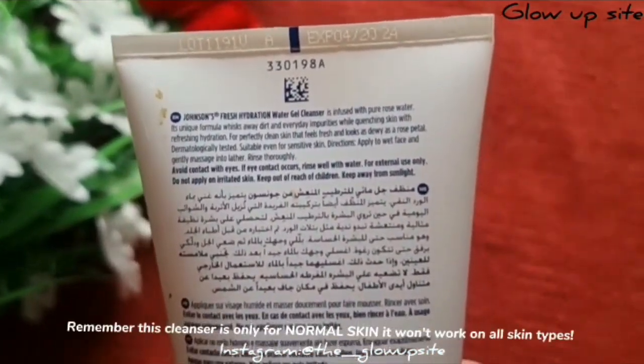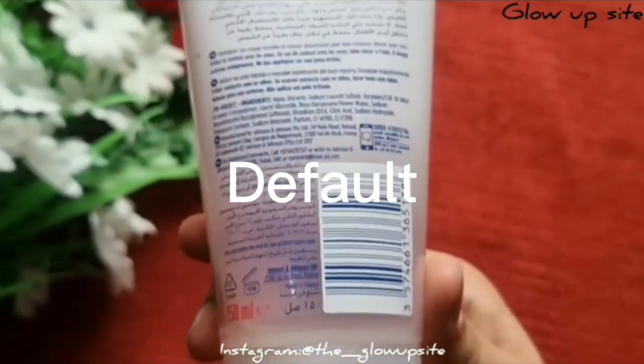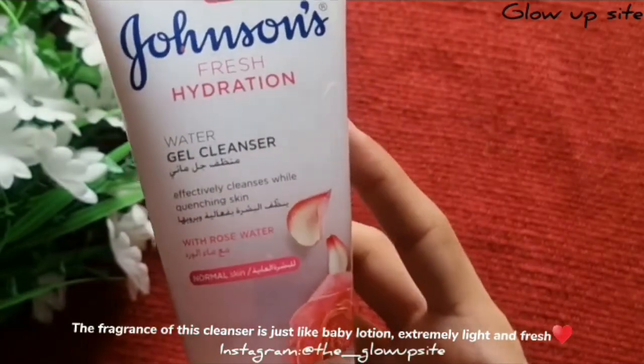This cleanser is only for normal skin — it won't work on all skin types. If you want a separate video for cleansers for all skin types, comment down your demands. The fragrance of this cleanser is just